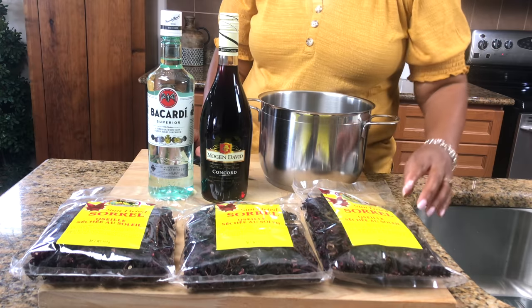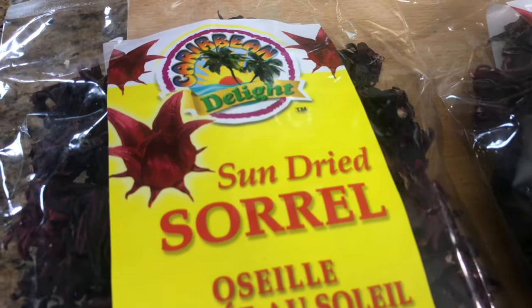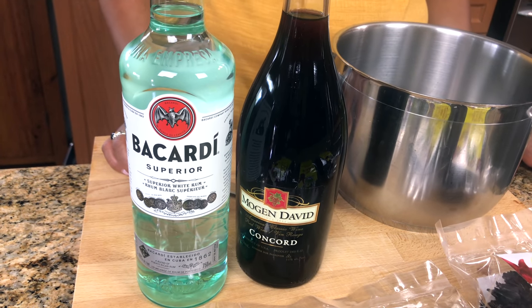I have three packs of sun-dried sorrel and each one is 100 grams, a bottle of white rum, and a bottle of sweet red wine.